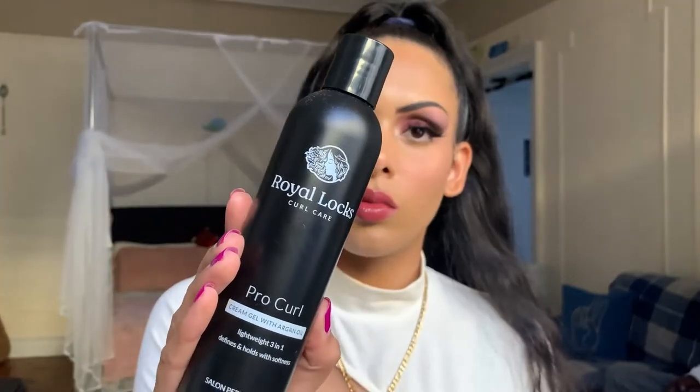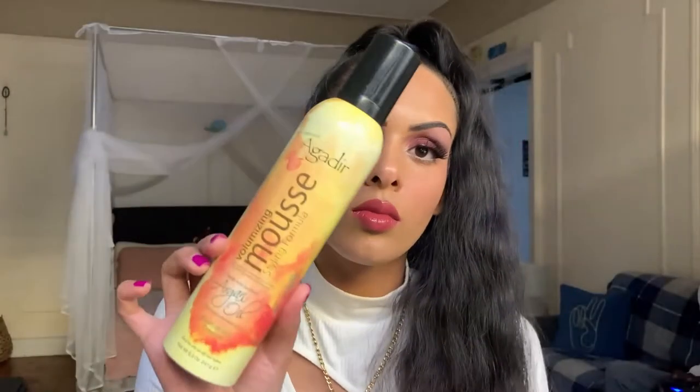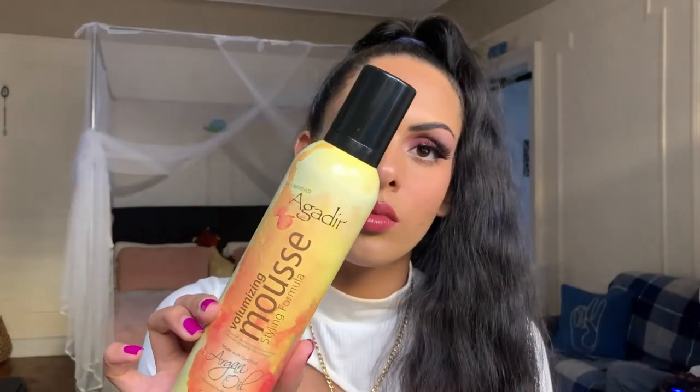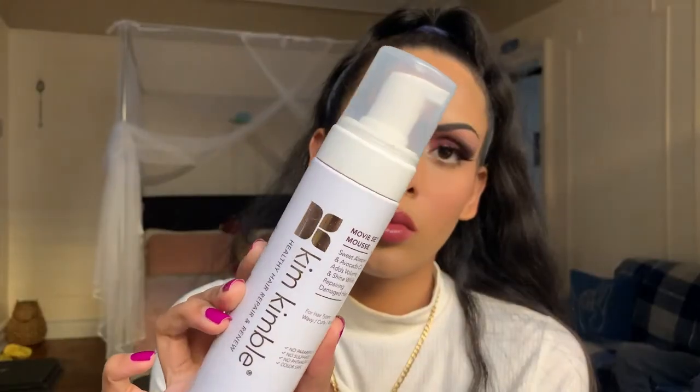For reference, after washing my hair a few days ago while still damp, I added in the Royal Locks Curl Care Pro curl cream gel with argan oil to create the slick back. I used the Agadir volumizing mousse, and to tame and slick down the sideburns I used the Kim Kimball Movie Set mousse.